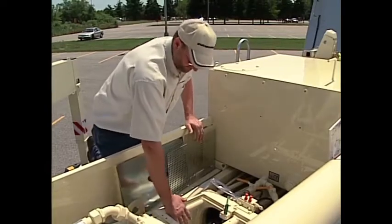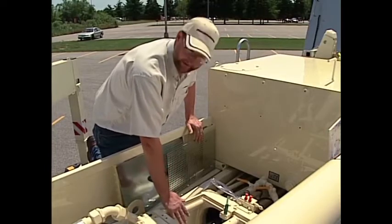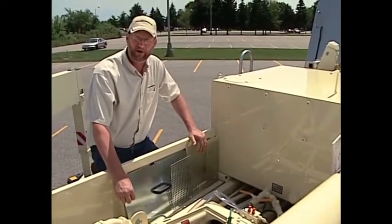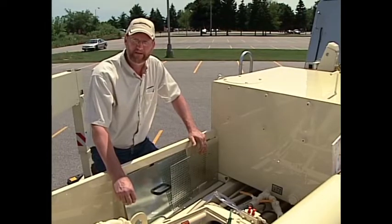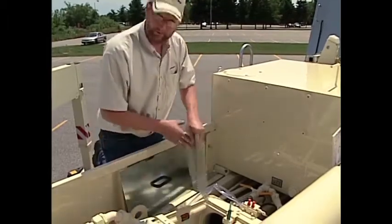If you find evidence of anything moving, or evidence of wear in the piston heads, please consult the Putsmeister Service Department or your operator's manual for complete instructions on how to remove and replace the piston heads or service the water box. Now we'll reinstall the grate.